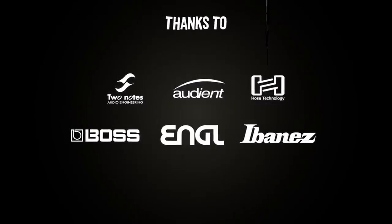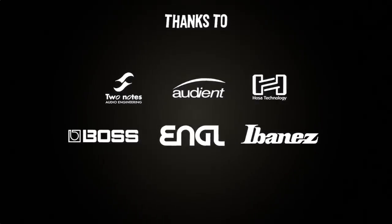The following brands have in one way or another contributed to this video. Hey everyone, my name is Max and in this video I'm going to show you how to find out if a pedal is true bypass.